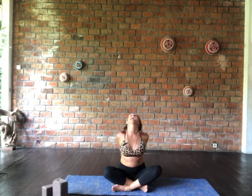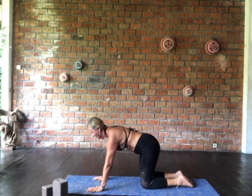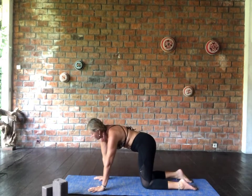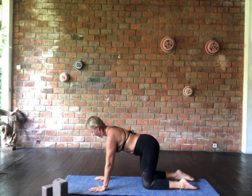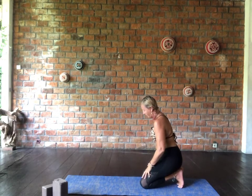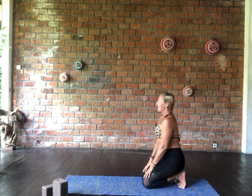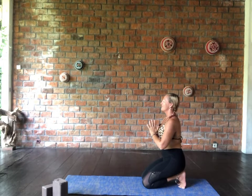Take two breaths here — inhale through the nose, exhale through the mouth. Our breathing is such an important part of our practice. Release the hands from the back body; remember which hand you had over the top, we're going to cross the other one over so that we get both sides equally stretchy and warmed up. Round through the back body. Then plant the hands into the mat and roll into tabletop. Come into tabletop — tuck the toes under, walk the hands back towards the knees, then walk the knees back towards the toes to open up the toes.